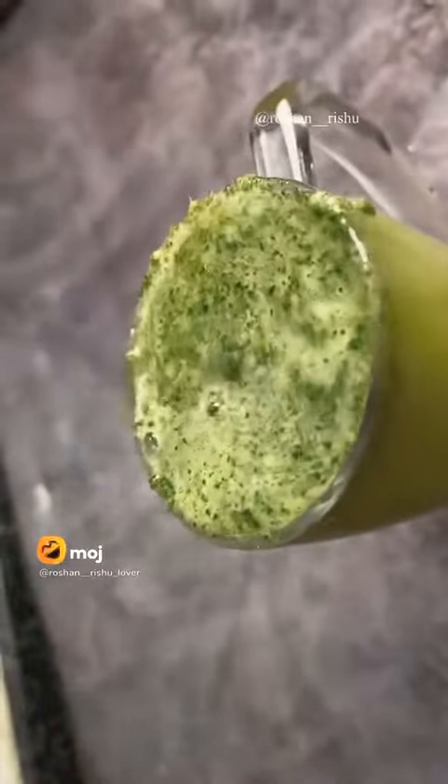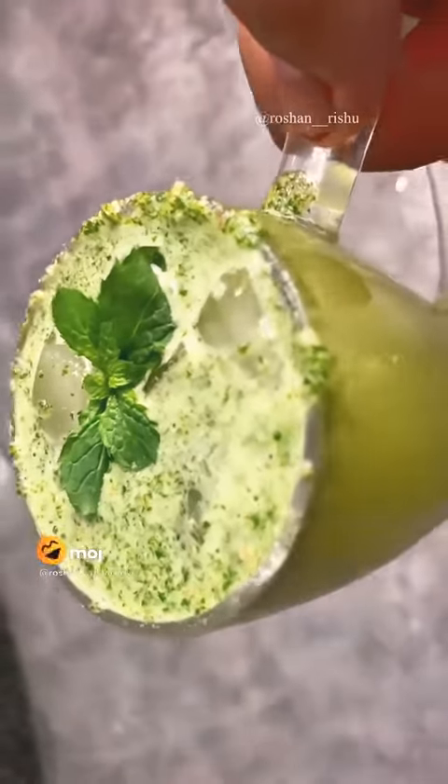You have to add chilled water in it. And you have to add it in the mixer jar. You have to add a little bit of salt in it.